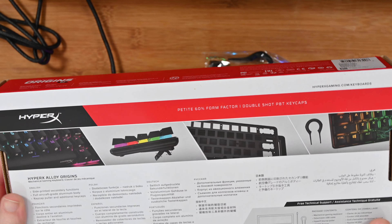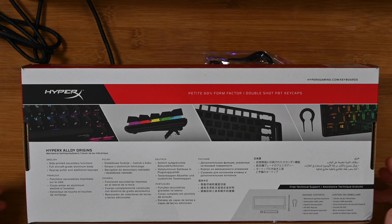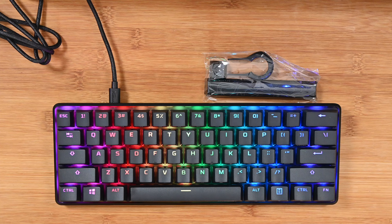If we turn the box over very briefly you'll just see here that we've got some more details and a few little breakout pictures of the keyboard, but you want to see the actual keyboard itself so let's take a closer look.